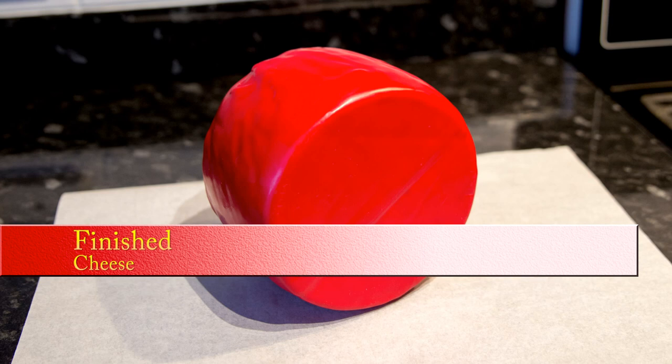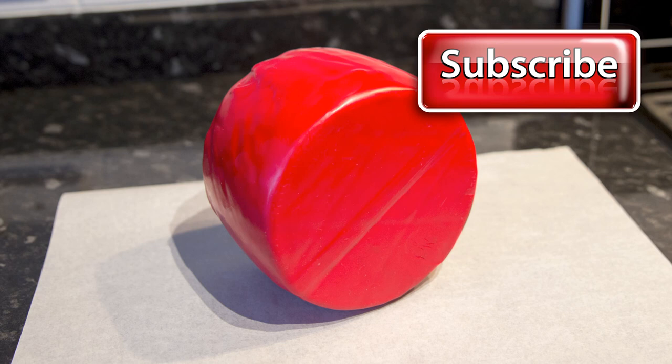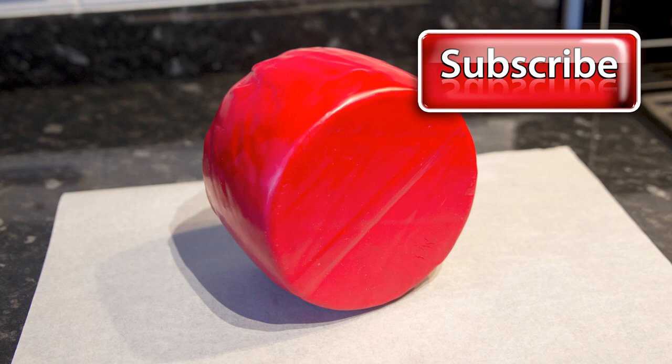I think I've covered just about everything you would need to know on how to make Cotswold cheese and hopefully you'll have a go at making it yourself. My next video will be on making everyone's favourite cheese — cheddar. If you've enjoyed this video, please click the subscribe button, comment, and hit the like icon. That's it for now, so goodbye and thanks again for watching.